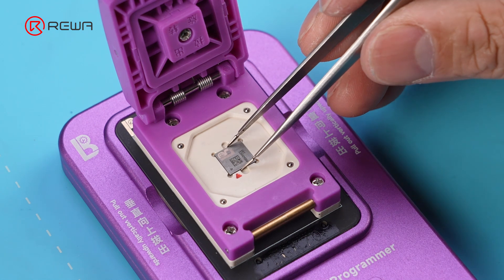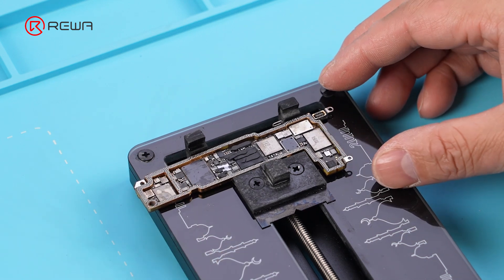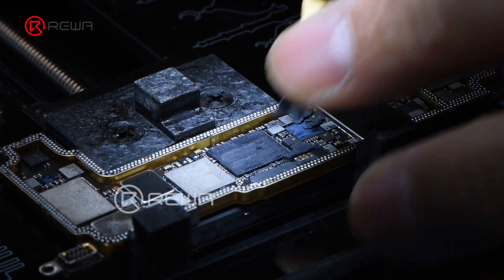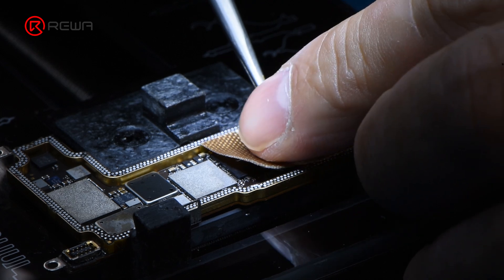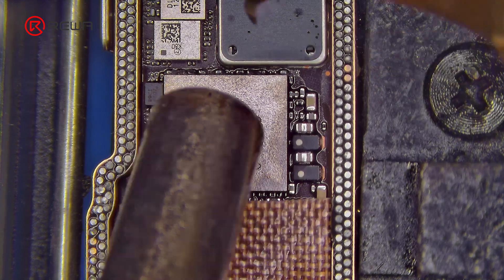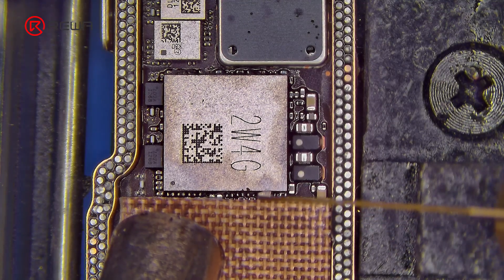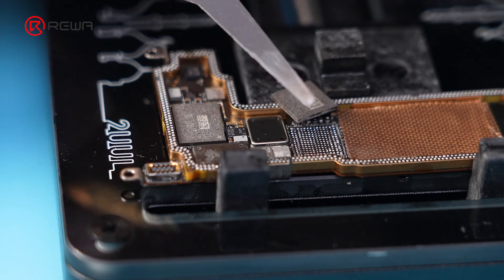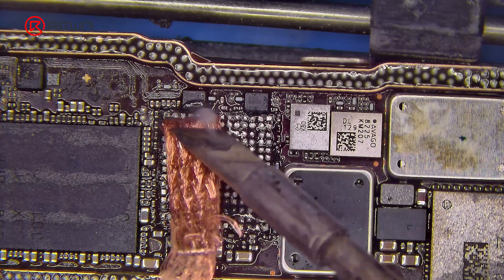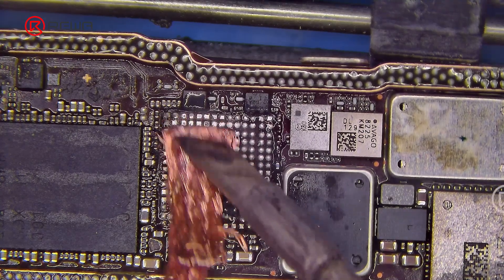Next, we will replace the Wi-Fi module. Place the signal board onto a fixture. Cover some other components with Kapton tape for protection. Heat the Wi-Fi module with a hot air gun and use a pry knife to remove the edge adhesives. Pry up the Wi-Fi module. Apply some flux to the soldering pad of the Wi-Fi module, then remove the tins from the soldering pad using braid and a soldering iron.